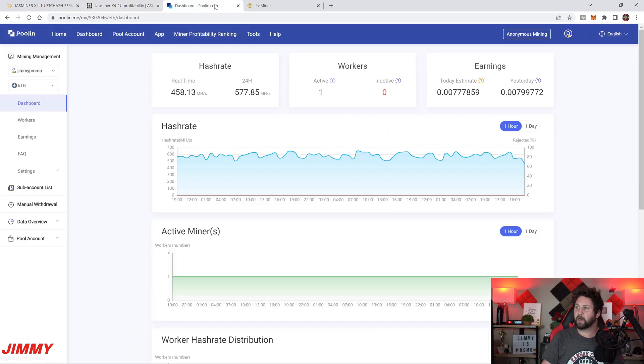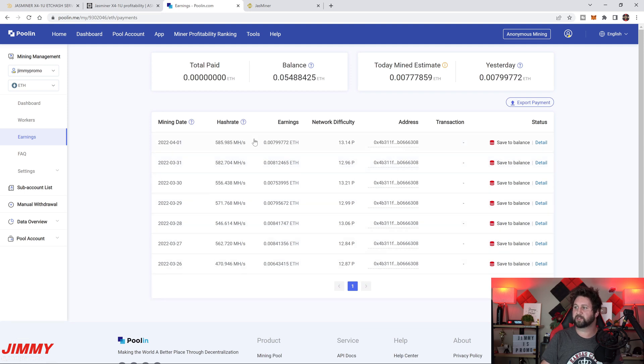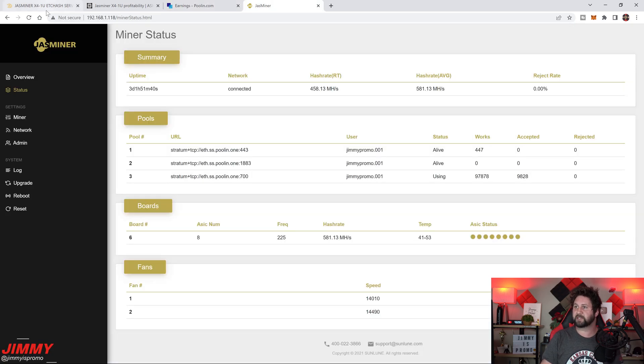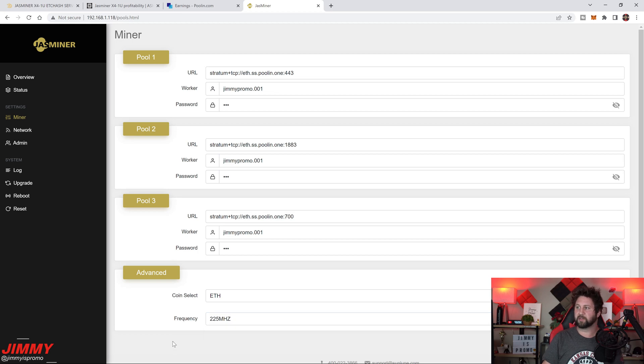Here's the mining pool I'm using. Over the last 24 hours we've averaged 577 megahash — higher than the stock 520. I'll break down the earnings here, since we have seven days of results, which gives us something pretty accurate. Here's the JazzMiner dashboard showing what it looks like when connected. I'll also show you how to change the frequency from 200 MHz up to 225 MHz, which pulls slightly more power — about 250 watts instead of 240 — but earns you a higher return.